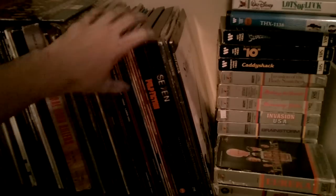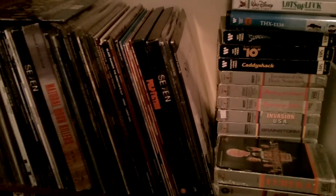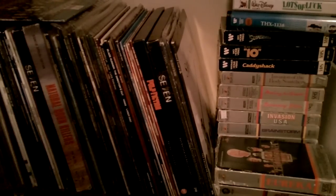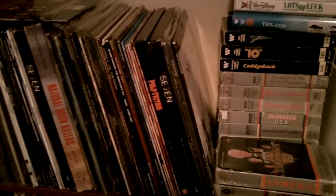That's all. This is my laser disc collection there — I hope to show it off someday. Over and out.